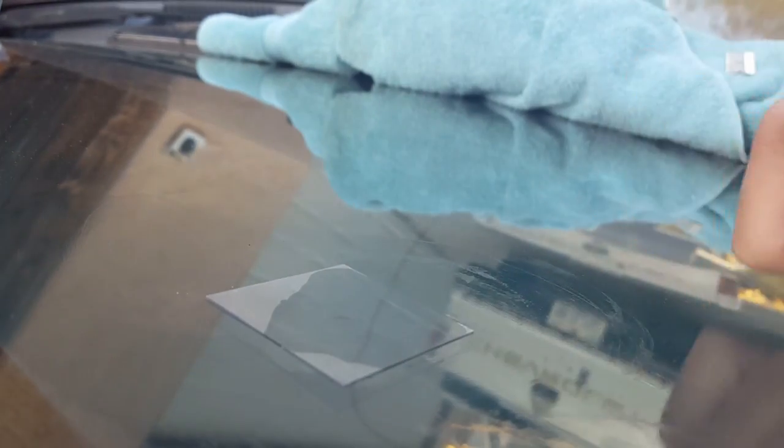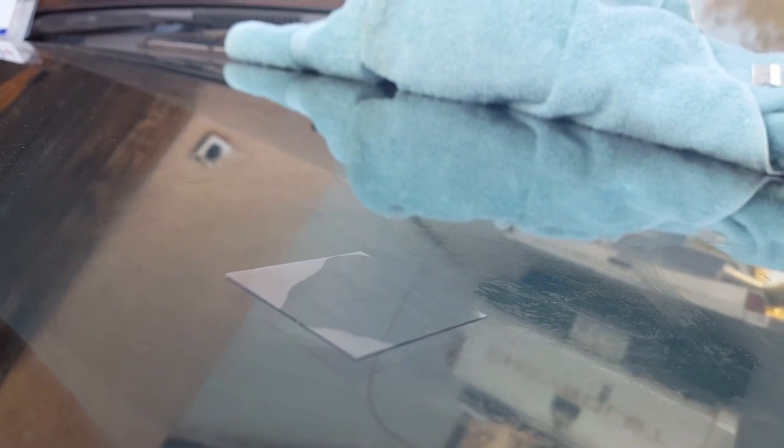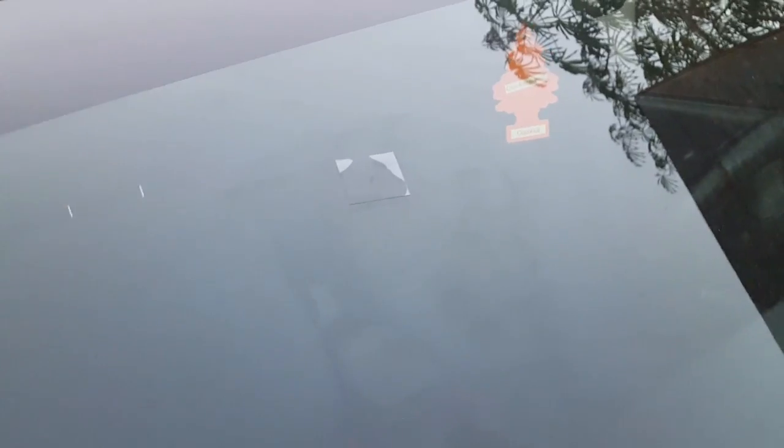That looks clean, dude. Definitely buy Permatex. 10 minutes later, you're just going to go ahead and peel that off.